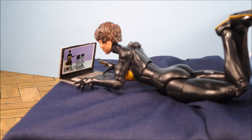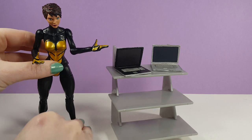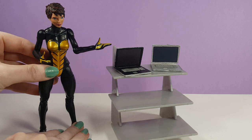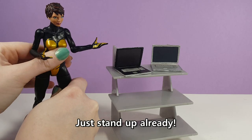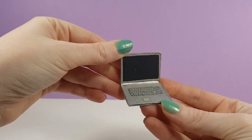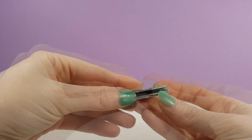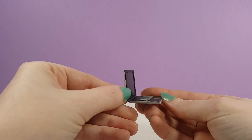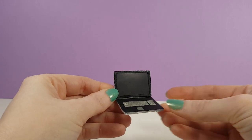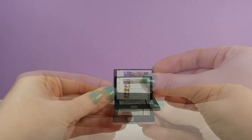Hello, everyone. Today we're making 1/12th scale laptops. We're making two laptops today because I couldn't decide if I should go with a simple design or a more deluxe one. So I guess I'm doing both. That way, at least you can have your pick of the methods. The simple design is much quicker to make and all the details are painted on. The deluxe model is a bit more complicated to create, but it features a raised keyboard and an interchangeable screen. It's perfect if your figure wants to do some online shoe shopping.